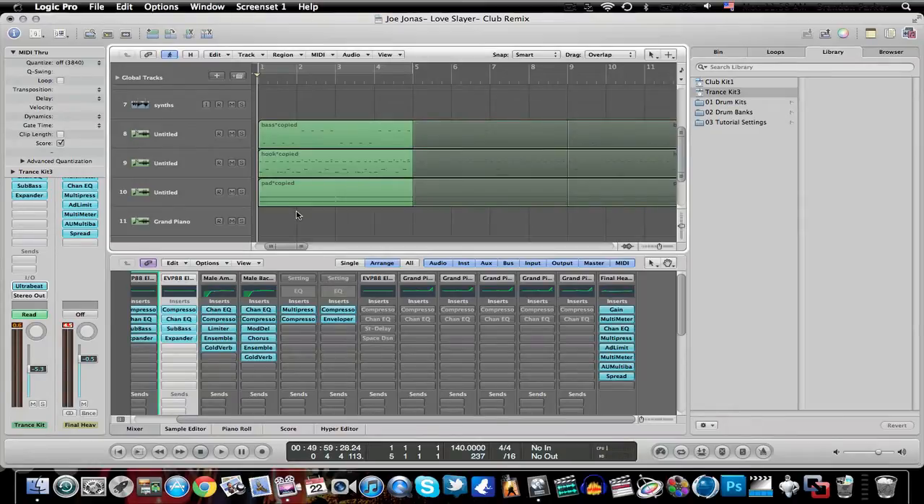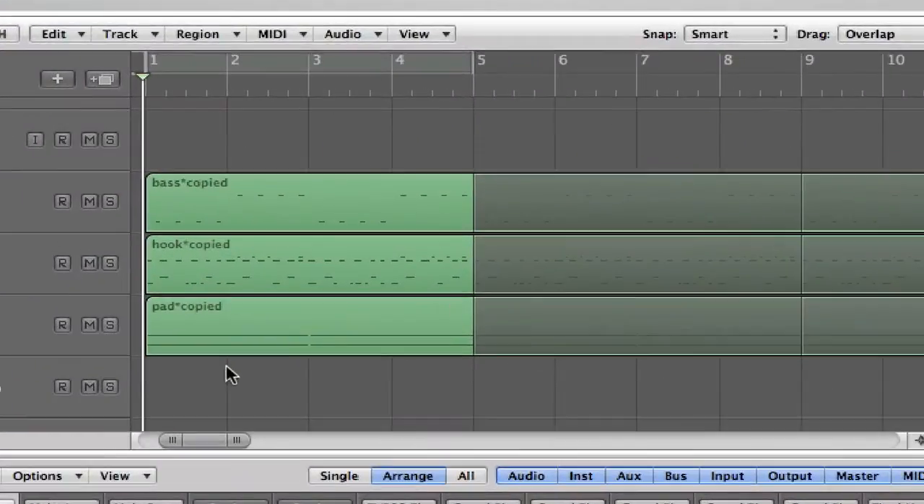I've been working on stuff like Hollywood Undead — I just finished that up not too long ago. What I'm working on now is a Joe Jonas remix, his song 'Love Slayer.' It's kind of like a dance-type song, so I'm trying to make this into a club remix.